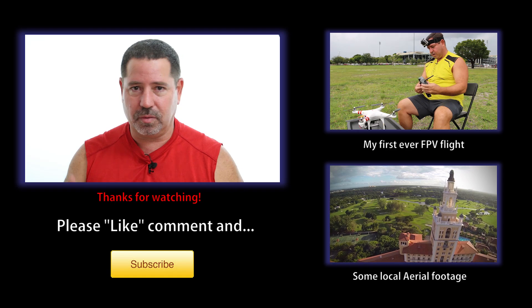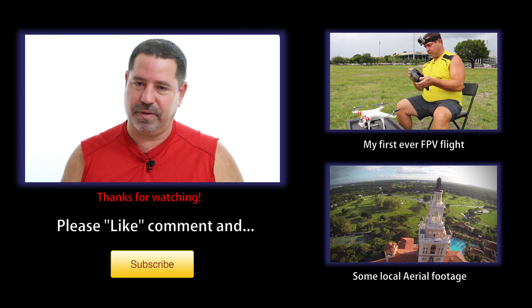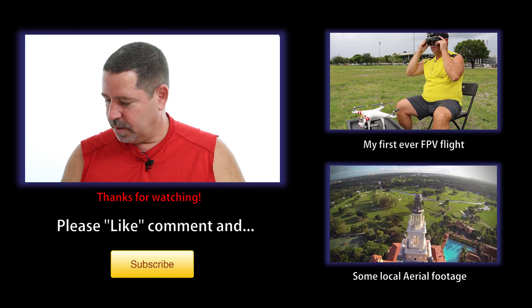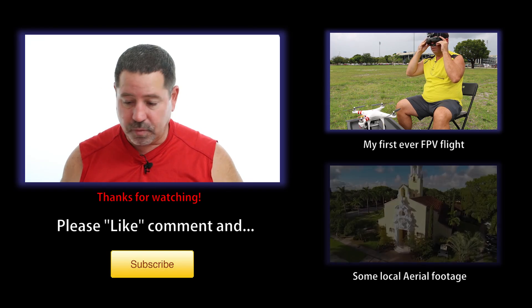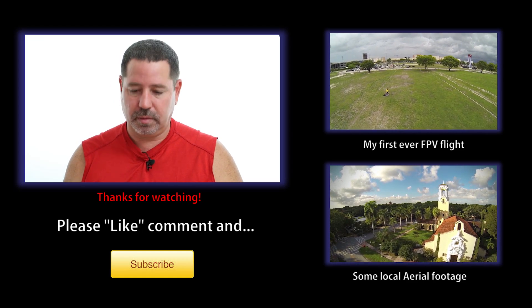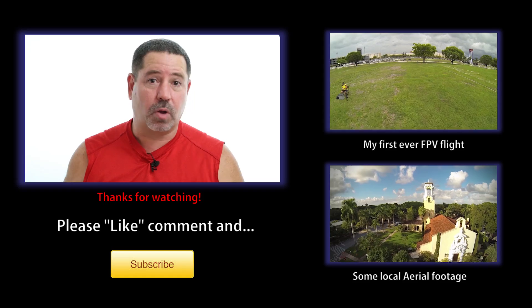That covers it. There's not much to it — it's very simple to do. Believe me, I'm not a DIY guy; I don't do any of the electronics or soldering stuff. If I can do it, anybody can do it. Thanks for watching — questions, comments, suggestions are welcome. Please like the video if you enjoyed it and subscribe; it's free.